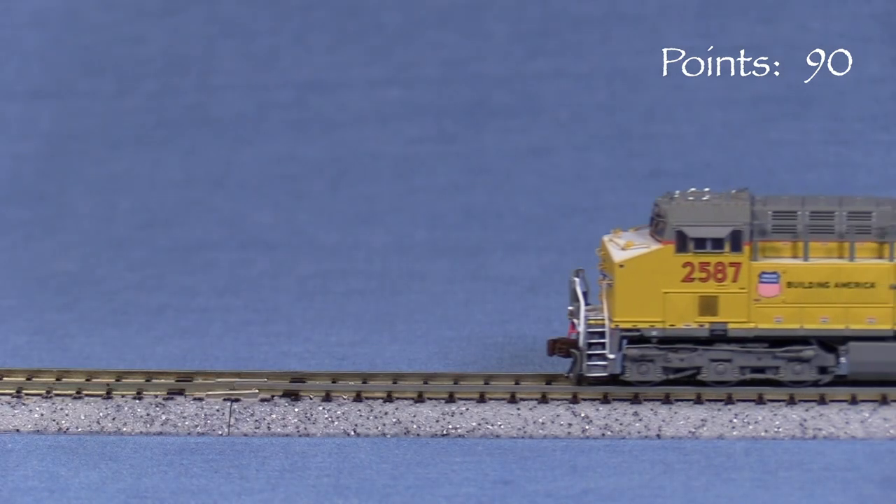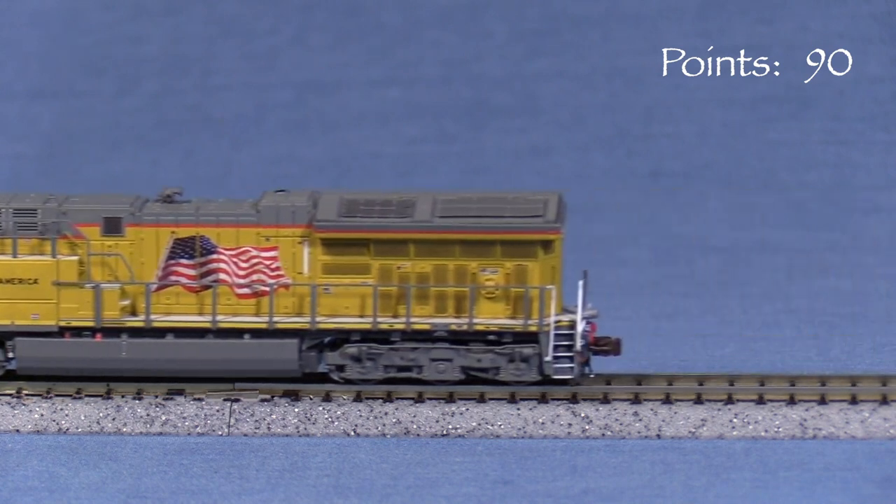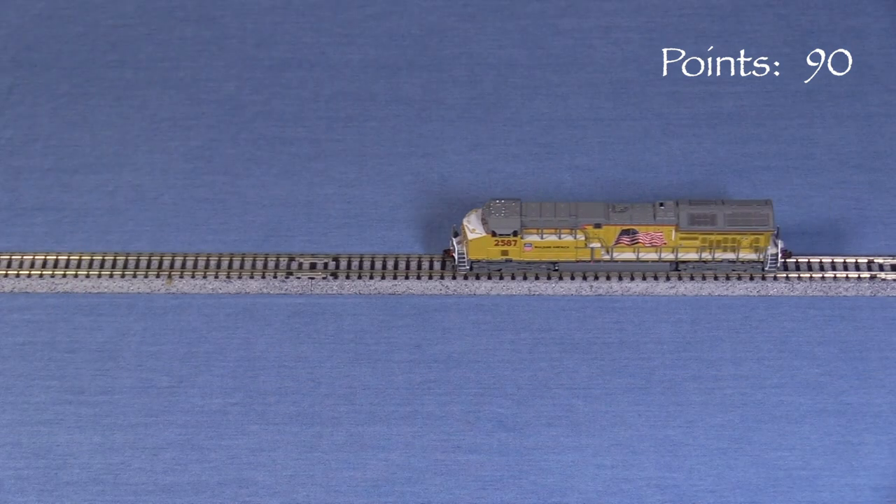The model runs very smoothly. The sound is not all that loud, which is to be expected from the tiny speakers needed for N scale.